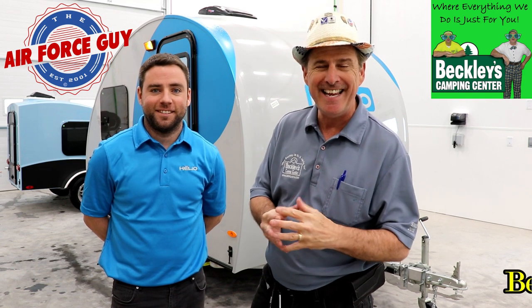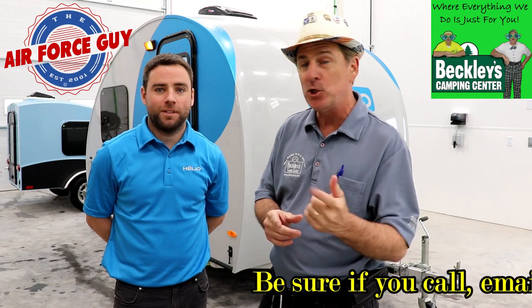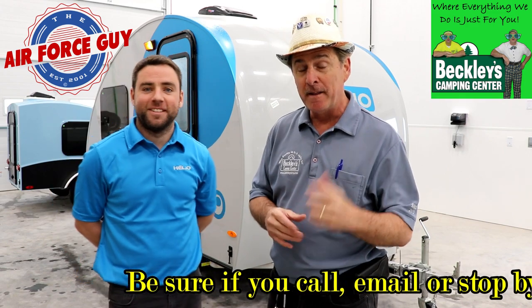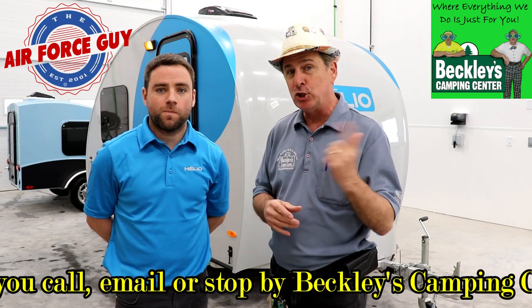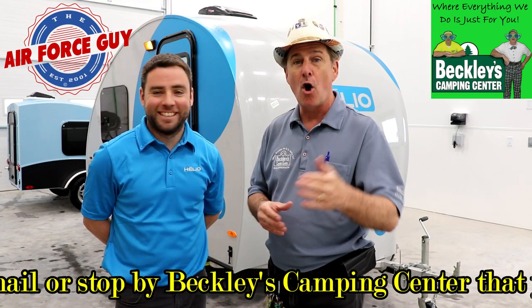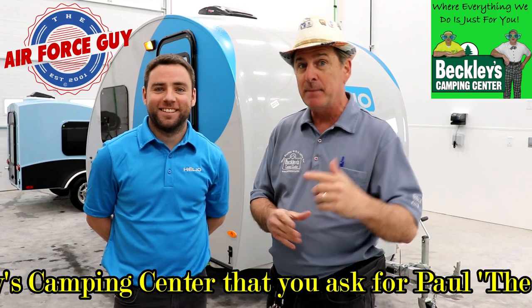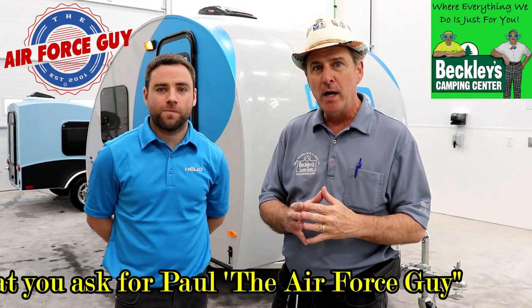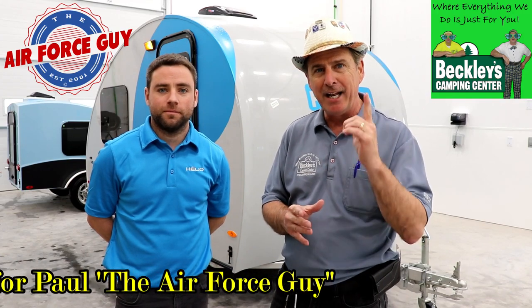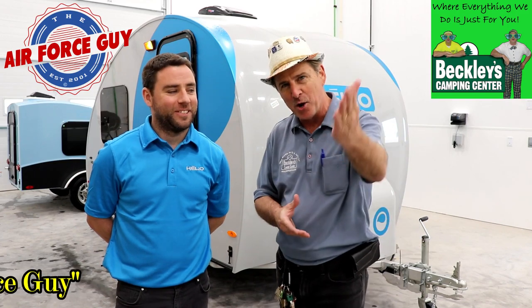Okay ladies and gentlemen, Paul Chamberlain, the Air Force guy, RV extraordinaire, coming to you from Beckley's Campus Center to show you the Helio. Now this is a Canadian made teardrop you're going to be quite impressed with, and I have Jean-François — we're just going to call him Jeff so we don't mess it up. He's French-Canadian, and he's going to be able to tell us everything about this Helio, so stay tuned and make sure you turn the volume up and listen closely because he does have an accent. Jeff, go ahead and say hello to everybody.